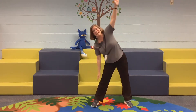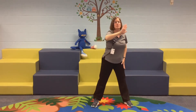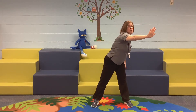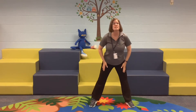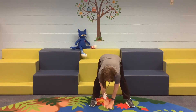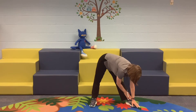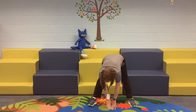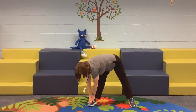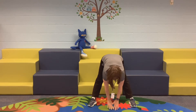Alright, good job. Other side — as far as you can go. Okay, good job. Stand back up to the middle. Alright, we're going to reach across. Hold it there. Come back to the middle. Reach across the other way. Okay, good job. Come back to the middle. This time we're going to reach down in the middle, come up just a little bit, now go to one side. Go back to the middle. Alright, go to the other side.